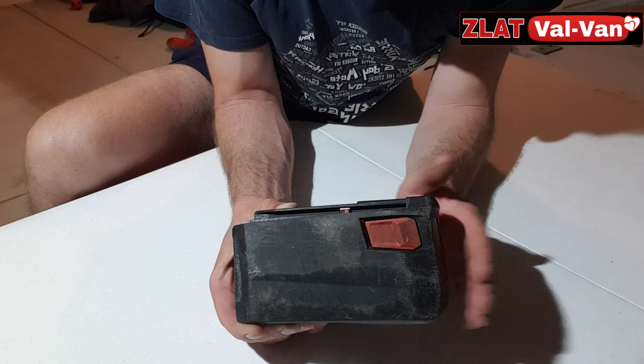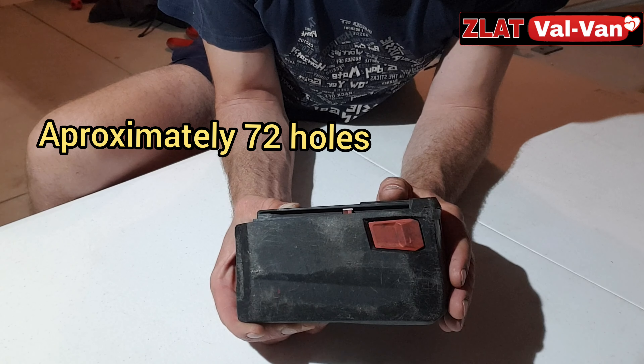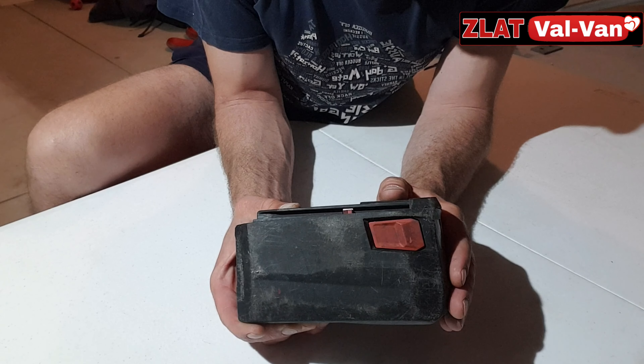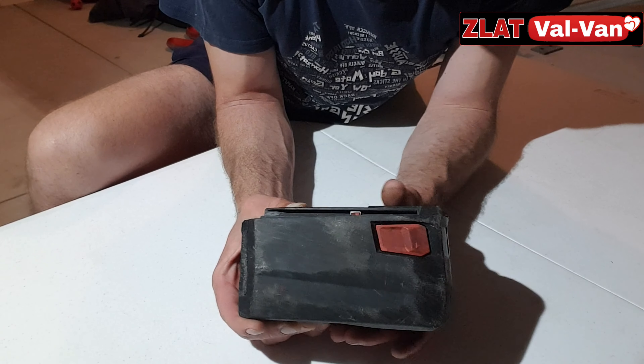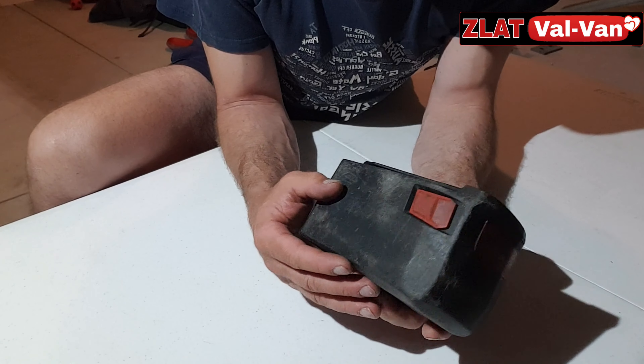So when you put the second battery on charge, you get the first one and you can still do five columns at least without stopping. And by that time, it's already time for lunch break, so you can charge your batteries while you're on lunch.